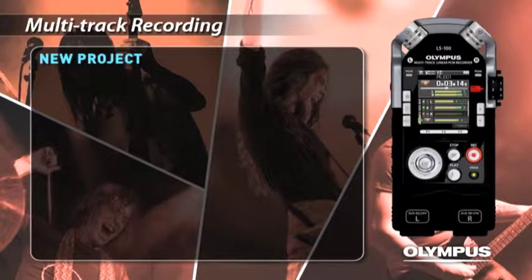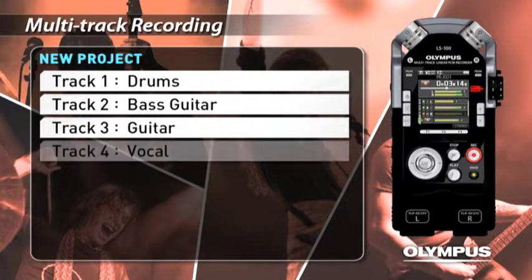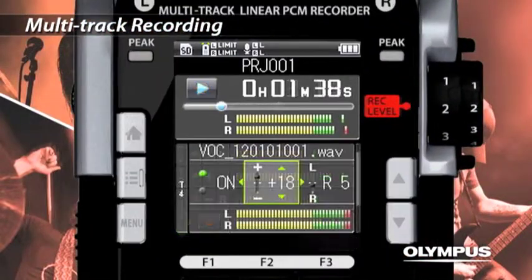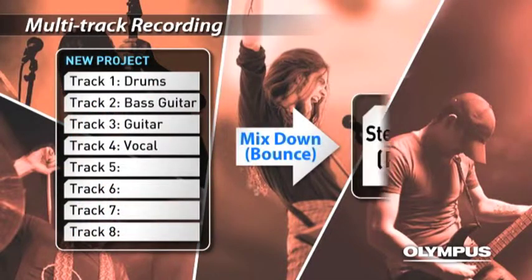In the multi-track mode, you can record drums, bass guitar, guitar, and vocal to each track. Up to 8 tracks can be played at the same time. You can adjust the output level and left-right balance of each track and mix down to a single stereo file.